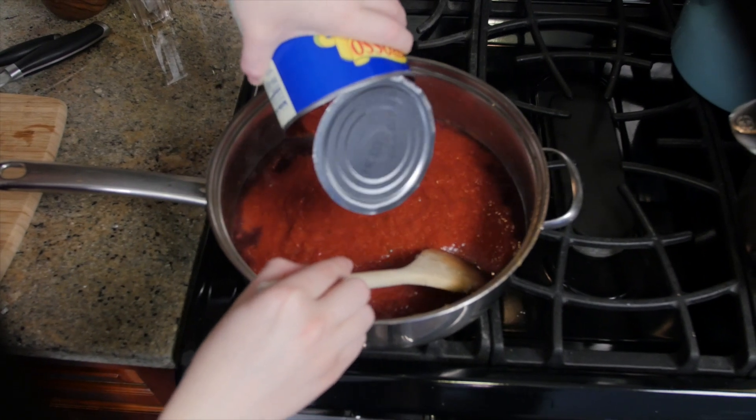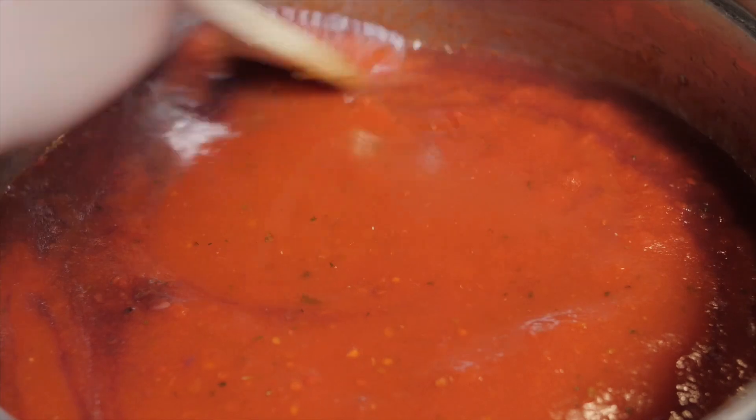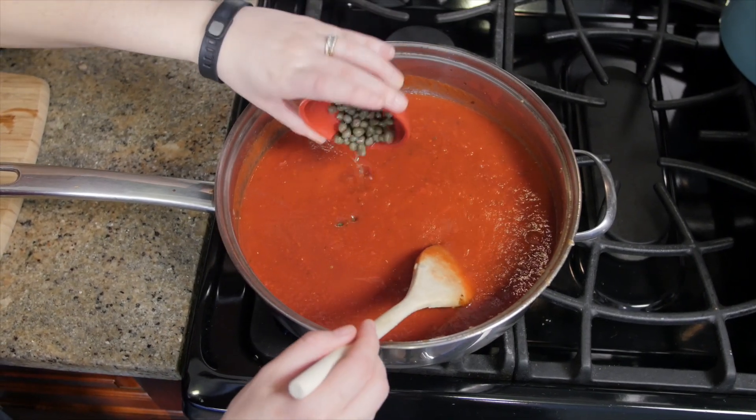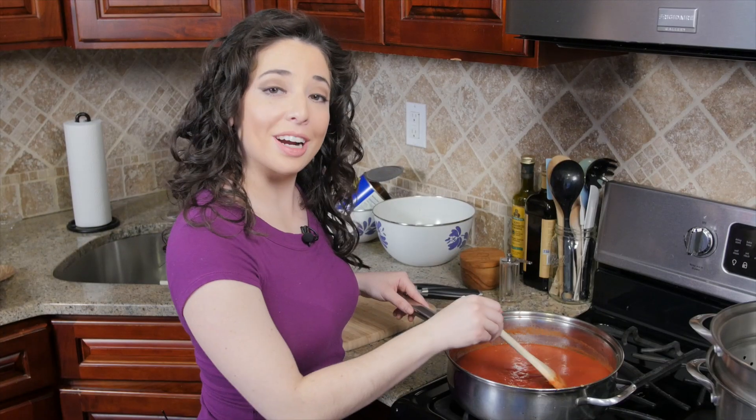Now that we've scraped up all that deliciousness, we are going to add in one 28-ounce can of crushed tomatoes. And we're going to add in two teaspoons of capers. We're going to let this all cook together for about 15 minutes.